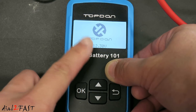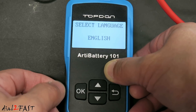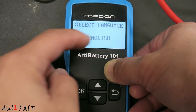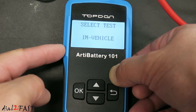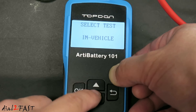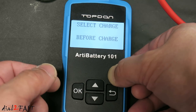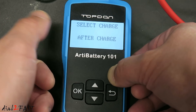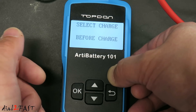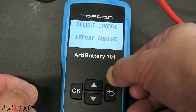Once the unit is powered on, this is the first screen you'll see — it tells you the car battery voltage. Press OK. Now it asks you to select the language — English. Next you need to select whether this battery is installed in the vehicle. You can choose out of vehicle or in the vehicle. Press OK. Now you need to select whether the battery was charged beforehand — before or after charge. I'm going to choose before charge because this battery has been in the vehicle and the car has not been driven overnight.